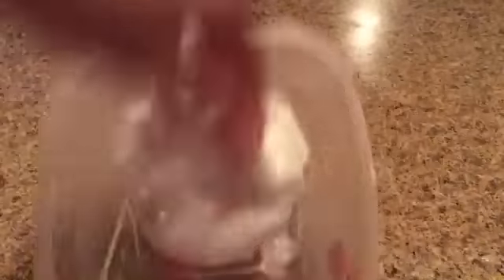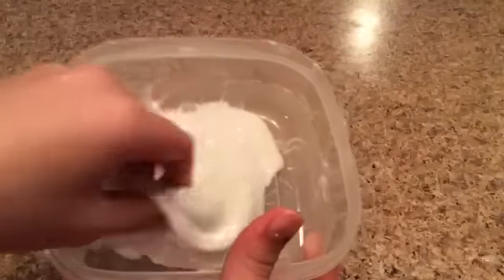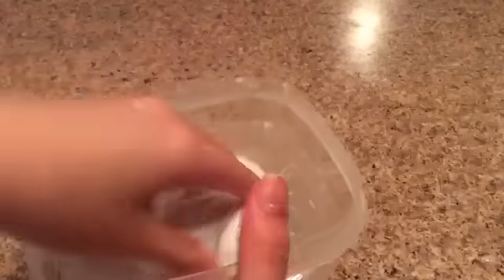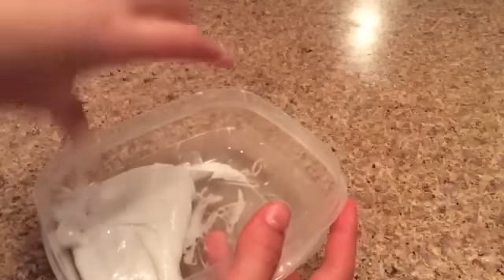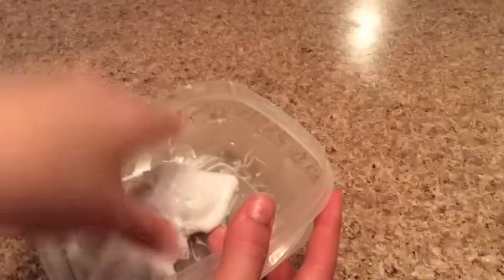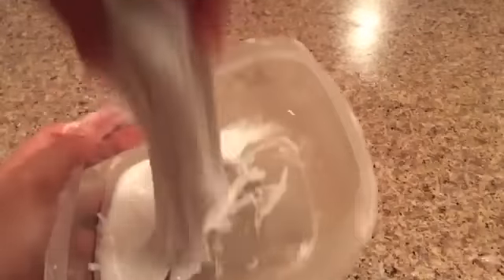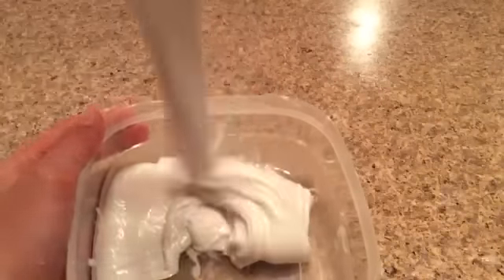It doesn't really make the poking sound because it gets so sticky. I'm planning on maybe doing something with the slime — like maybe adding some shaving cream to turn it into fluffy slime. But at least I made slime! Now you guys don't have to go to the store and buy glue, because you have ingredients at home to make slime without glue, borax, liquid starch, or any of those other ingredients.